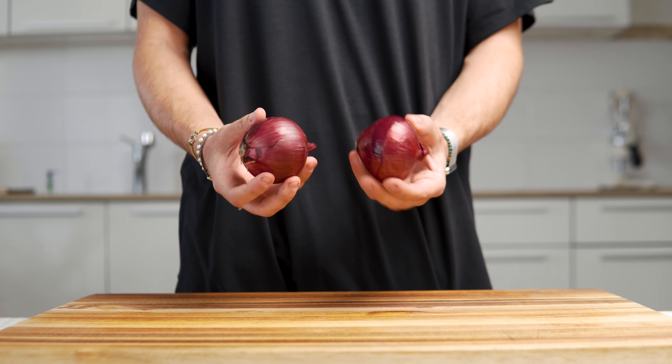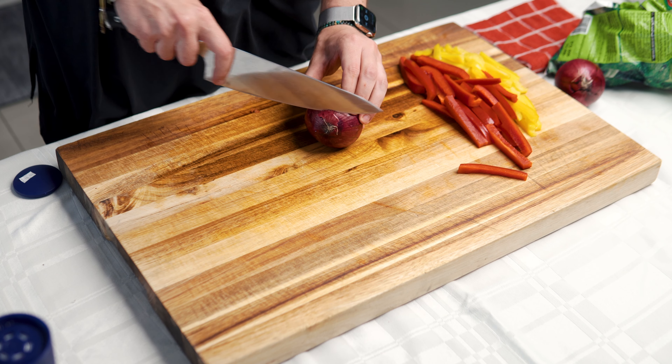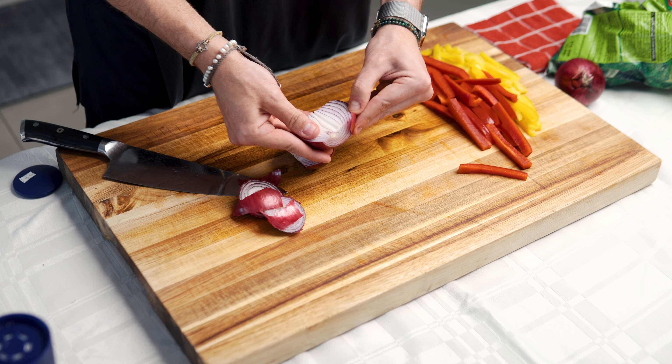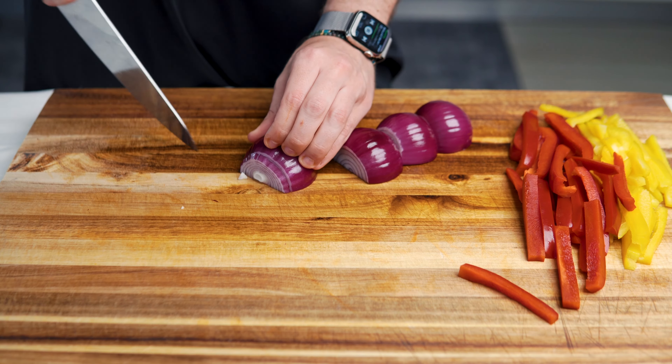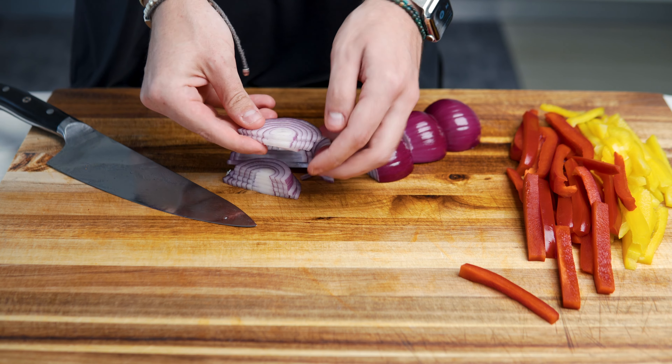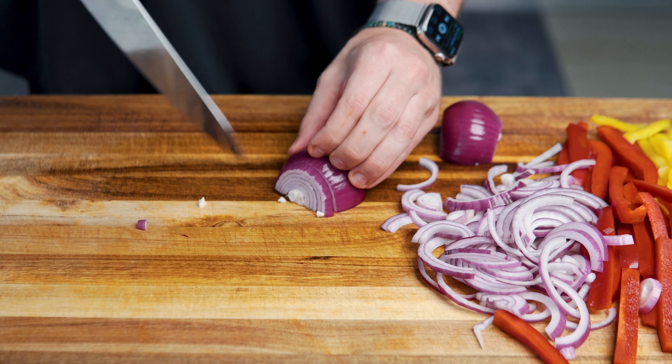Next are 2 medium white or purple onions. I like to use purple onion because it gives more color to the meal. I cut the ends of the onion and then cut it in half. I peel off the top layer, slice the onion into thin strips, and break off the layers of the onion. I repeat the same for the other onion.